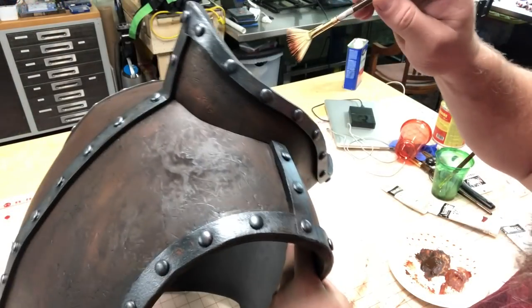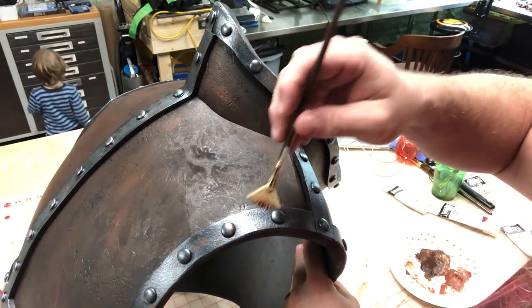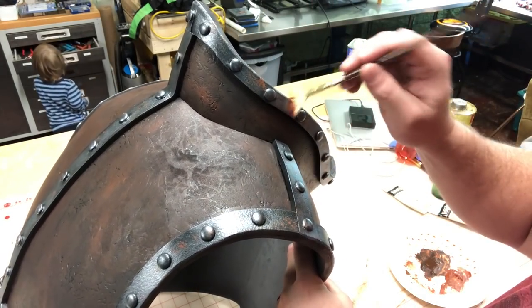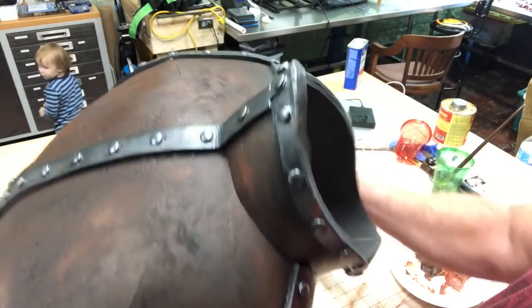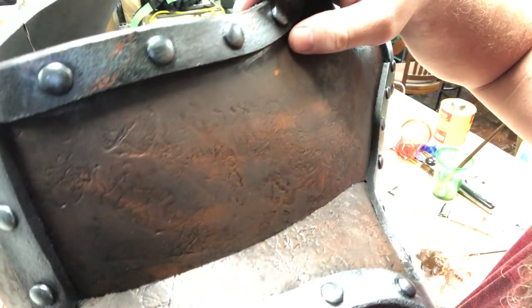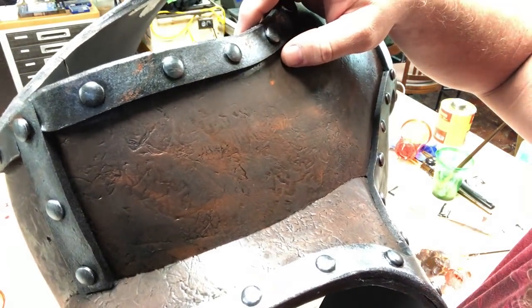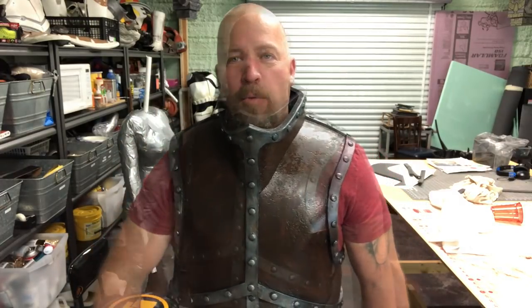Our last step here is to do a little bit of rust. I'm using burnt sienna and a fan brush just to put some little rust pits — like the pits you get in metal that have rust in it. You can see the leather technique here too, up close. Just get a good idea of how this is all turning out. We'll put all this stuff on after we do a clear coat. This is our finished armor guys. I hope everybody enjoyed the video. Thanks for watching. Stay tuned for more.